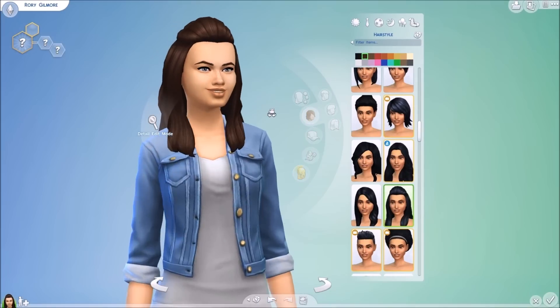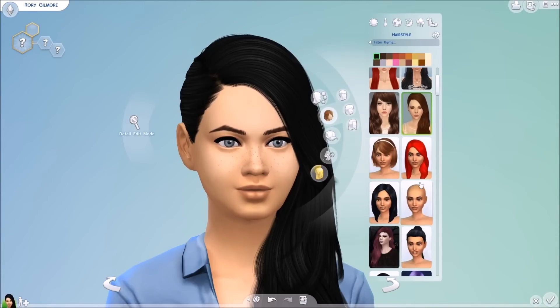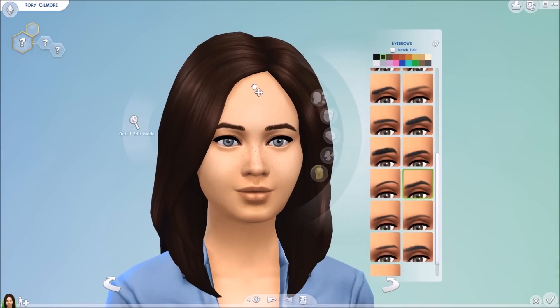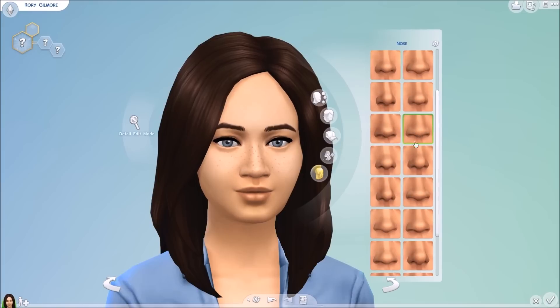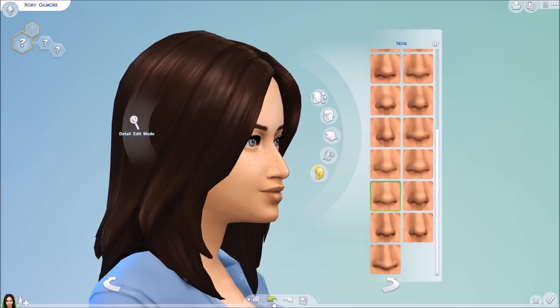So here I am making Rory. I struggled at first with what kind of hair to give her because in the show she either has it in a ponytail or she has it down. I also decided to give her freckles because in some of the pictures I found on the internet, her freckles show up more — in others they're kind of airbrushed with makeup. I decided to give her freckles because it gave her a more youthful appearance.